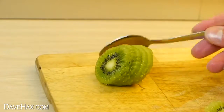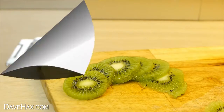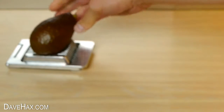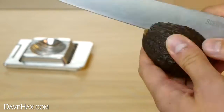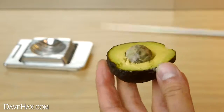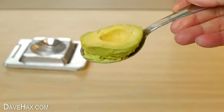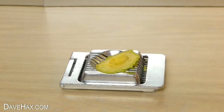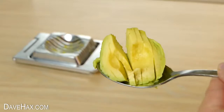It gave nice even slices and they look really pretty. You can also use it with an avocado — normal avocados are obviously far too big to fit in, but I did find these small avocados fit okay. I carefully cut it in half, removed the stone, used a spoon to remove it from the skin, and placed it on the slicer. It's soft enough to slice really easily.